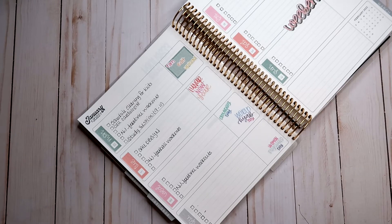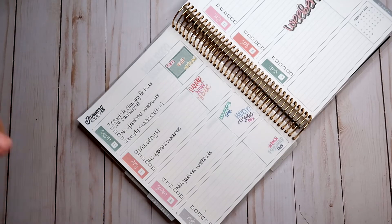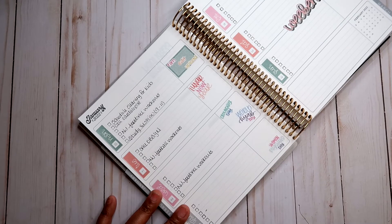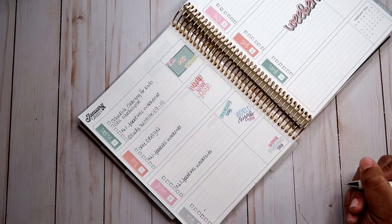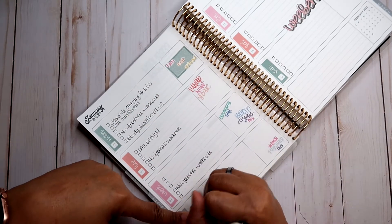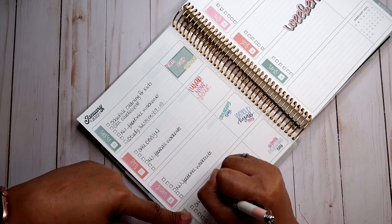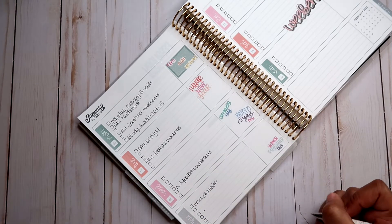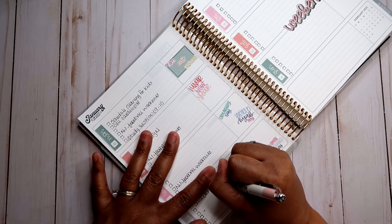Wednesday there's usually nothing going on at my house beyond the norm — work, school. I'll leave that open. On Thursday I need to call my dentist. I'm having a bridge put in really soon, so I need to call and schedule that.